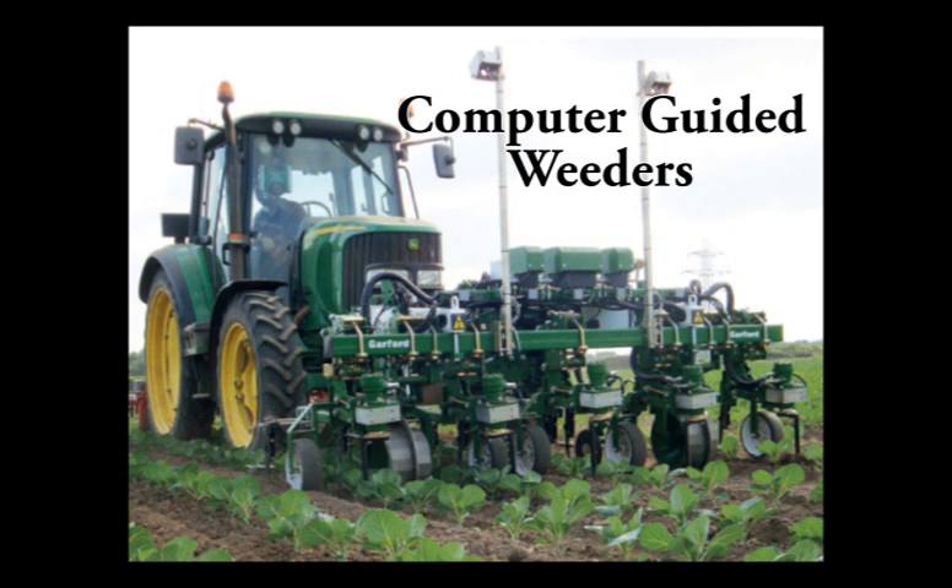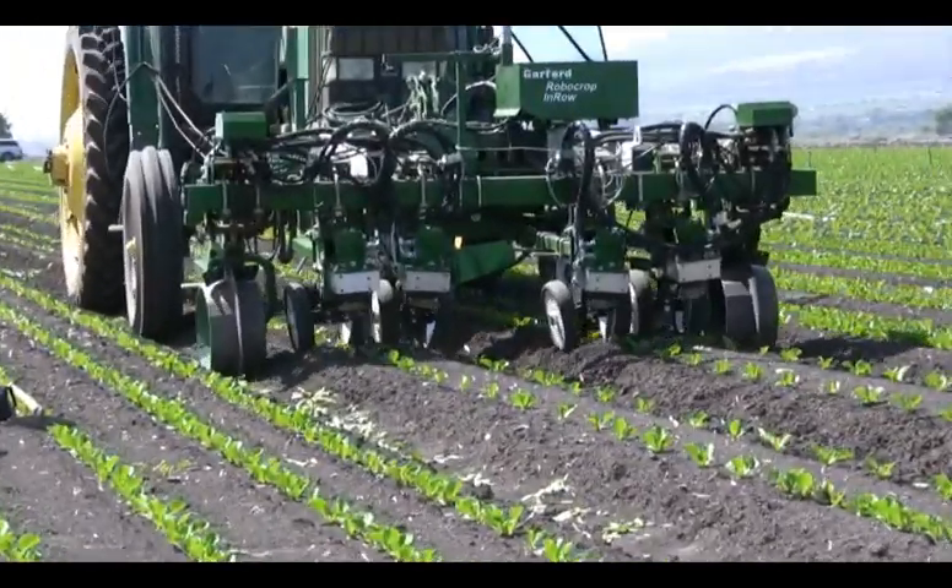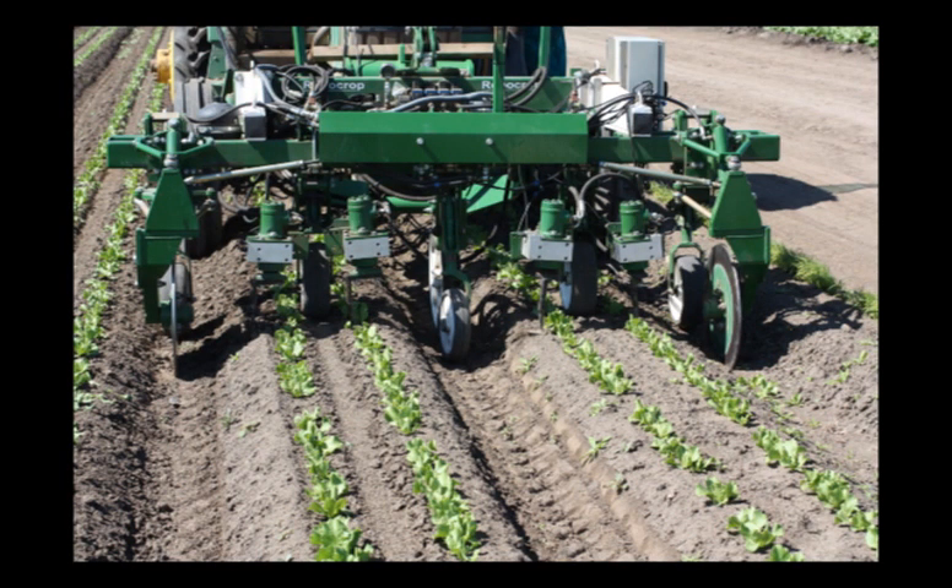There are now commercially available machines that use computers to guide weed control implements. One example is a Tillett weeder from the Garford Company in England. It uses a camera and an image processing computer to distinguish weeds from crop plants.